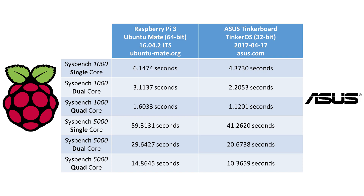For Sysbench 1000, the Raspberry Pi did it in 6.14 seconds and the ASUS Tinkerboard in 4.37 seconds — about a 2 second gap, or roughly a 30 to 40% difference. Going from single to dual to quad core, the percentage gap stays similar but absolute time drops drastically. The Sysbench 1000 tests short, simple computational tasks, so for single-threaded work the Pi is a bit slower, but when all four threads are occupied the time difference becomes much smaller.